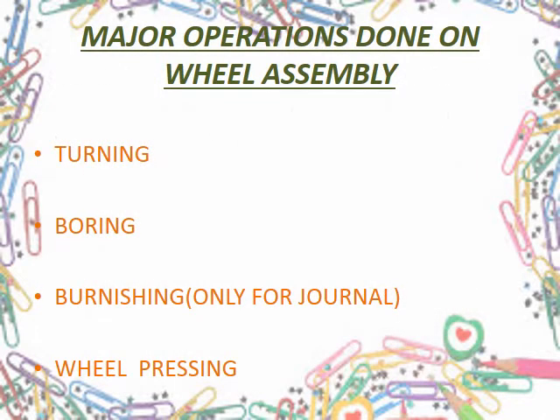There are four major operations exclusively related to wheel axle POH. These are mainly turning, boring, burnishing, and wheel pressing.